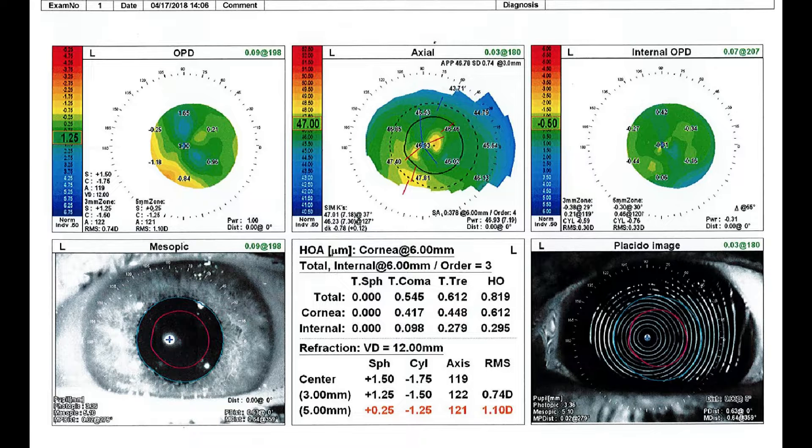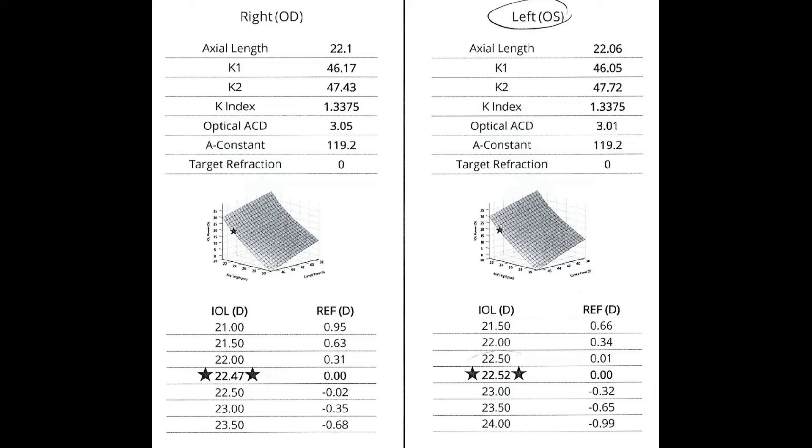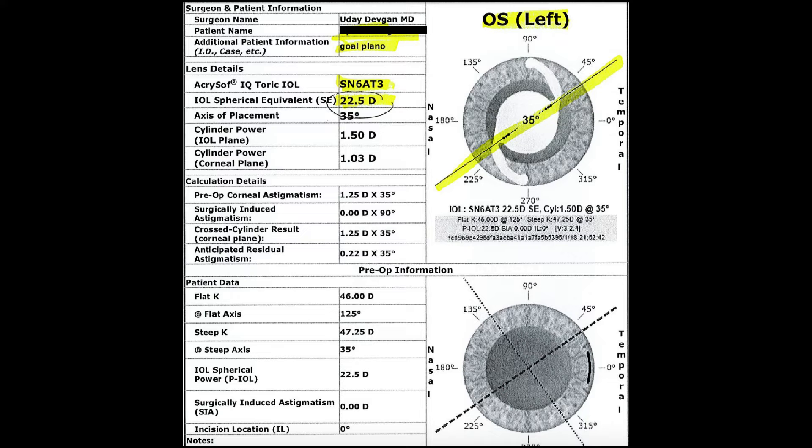The topography shows 0.8 diopters of astigmatism, the refraction even more. Here's the tomography showing about 1.2 diopters. Here are the lens calculations, which show 22.5. And finally, here are the toric lens calculators.